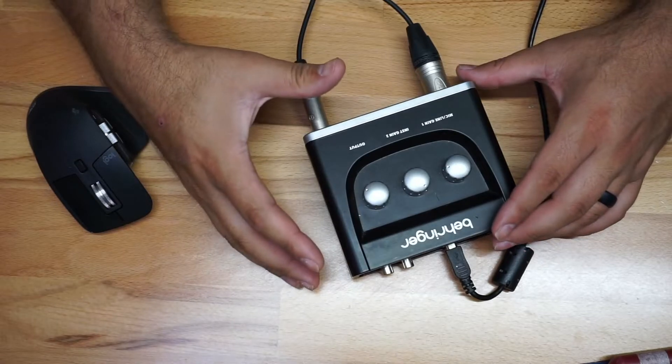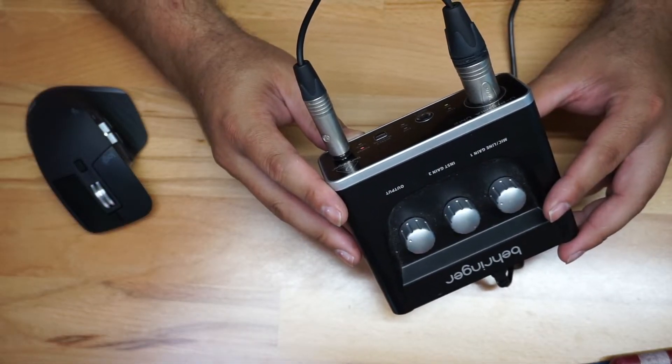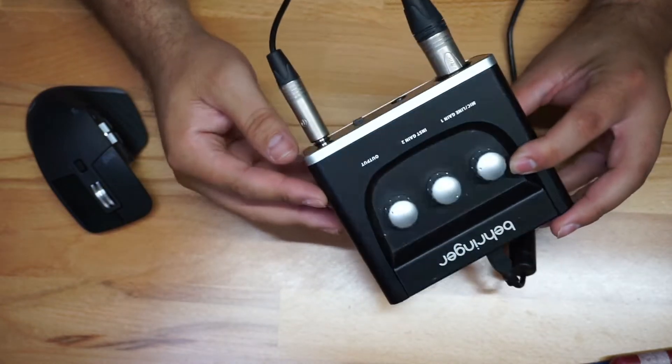We're doing another test right here with this microphone as well as this little audio interface — the Behringer Euphoria UM2. This thing is pretty awesome for the price, really hard to beat. I'm utilizing this Audio-Technica BPHS1, and as you're seeing, this is straight into the audio interface with no post-production or anything. I'll let you know when I do apply some post-production.